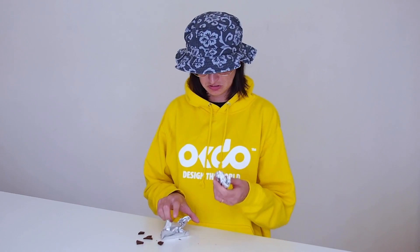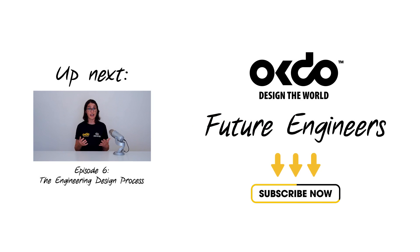After testing, it's clear that my prototype could still be improved. In the next video, we'll talk about the last step in the design process: iteration. No! Someone iterate my chocolate!